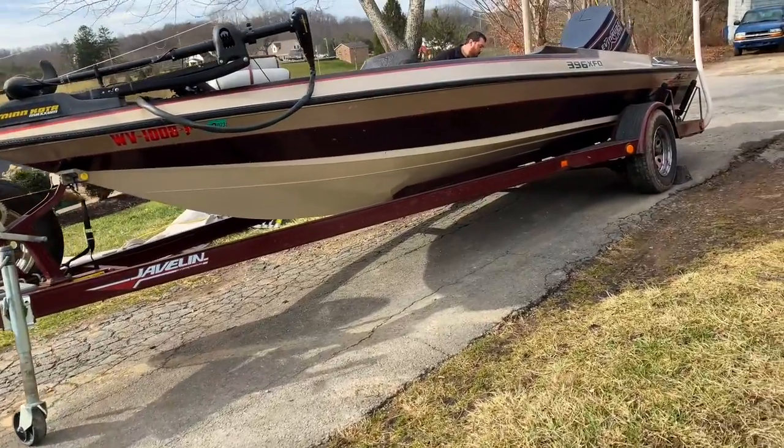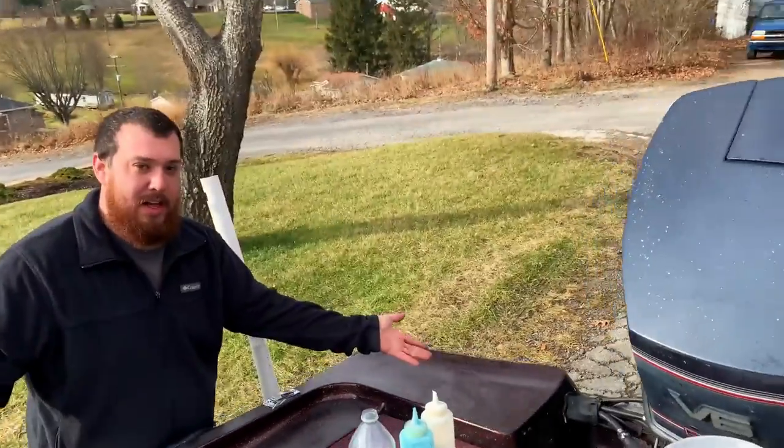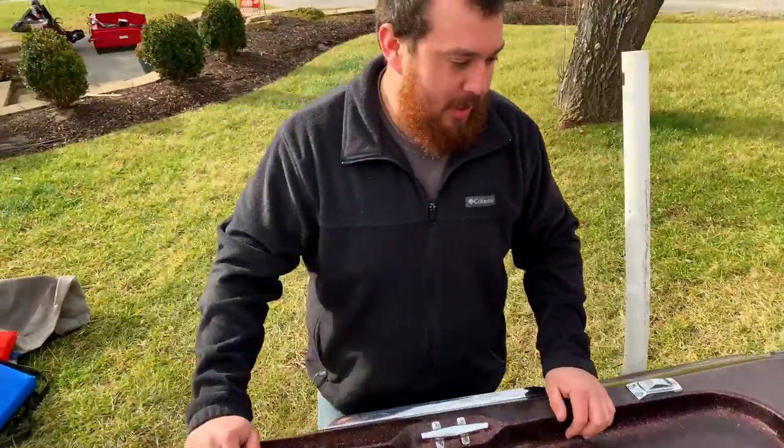The paint kind of needs a bump. See how it's right here where it's not really coming through? But if you look right here, I just finished this section — she's smooth. We're going to make it look new again, boys. I'm going to show you how to do it.